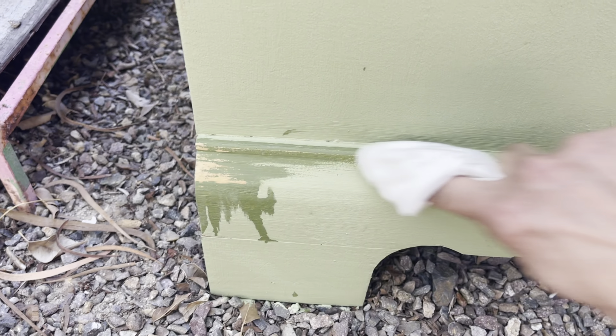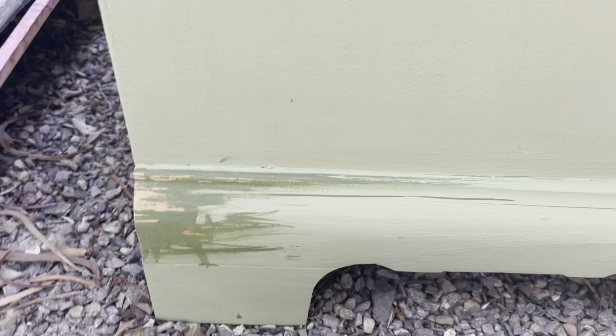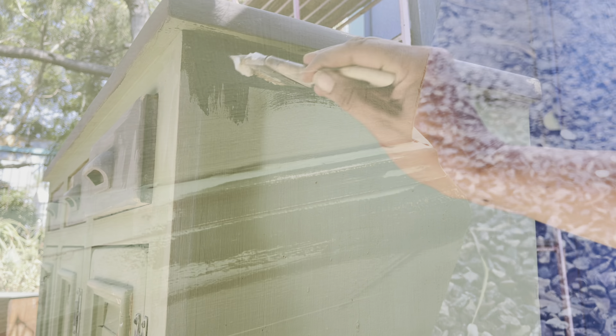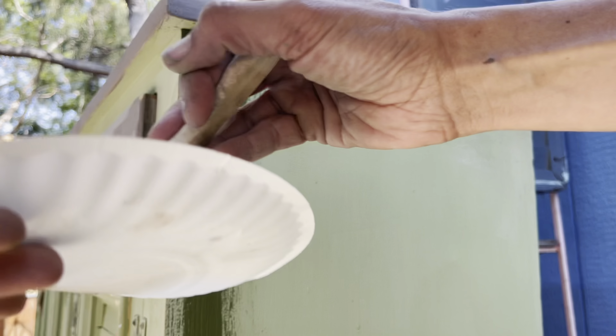After I have the sunflowers where I want them, it's time for some wet distressing. DIY paint is water soluble until it's sealed, so I can simply take a wet rag and wipe the paint off where I want that pretty yellowy pine to pop through below — it is a perfect combination with those yellow sunflowers.